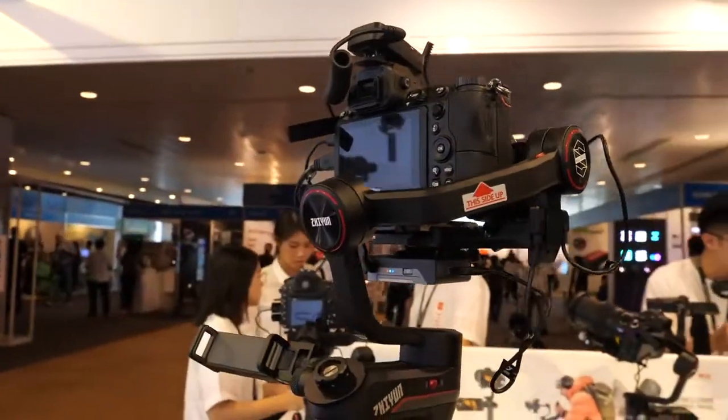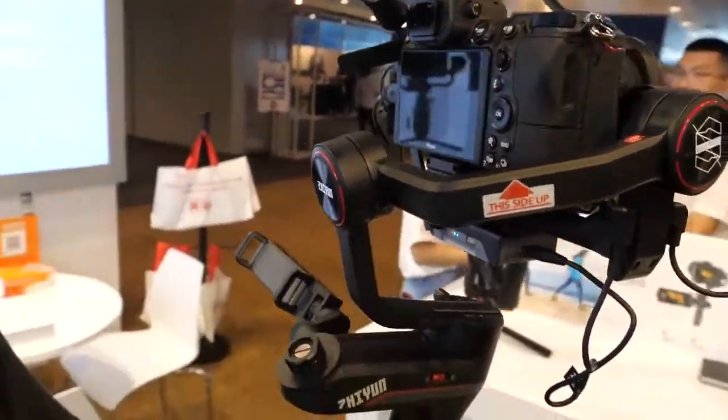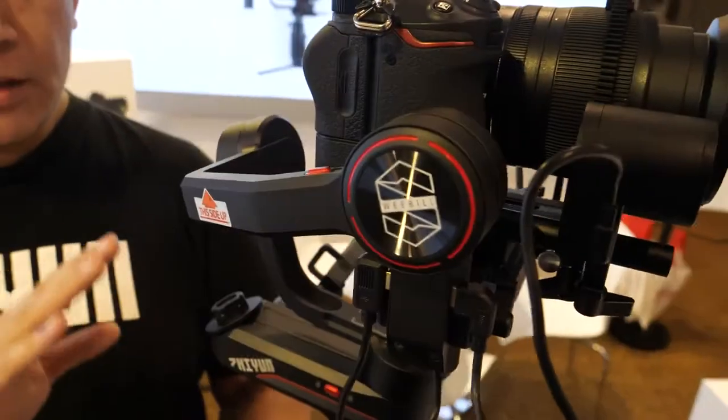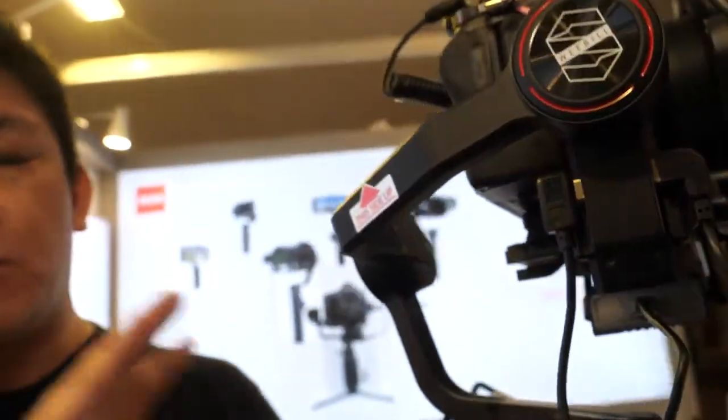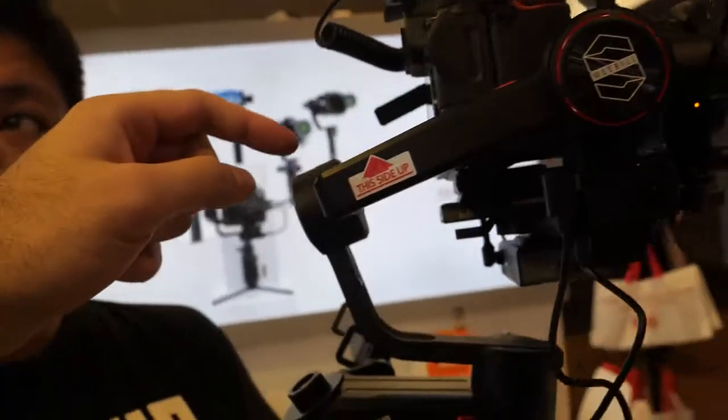On top, new motors have been added — 300 times stronger. The arm section has also been extended so you can now use much bigger lenses. It's 300% stronger than the original Weebill Lab.